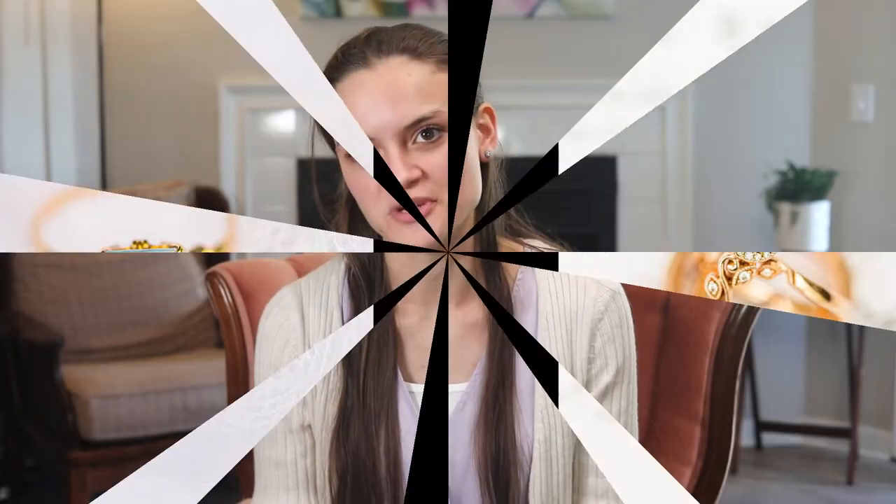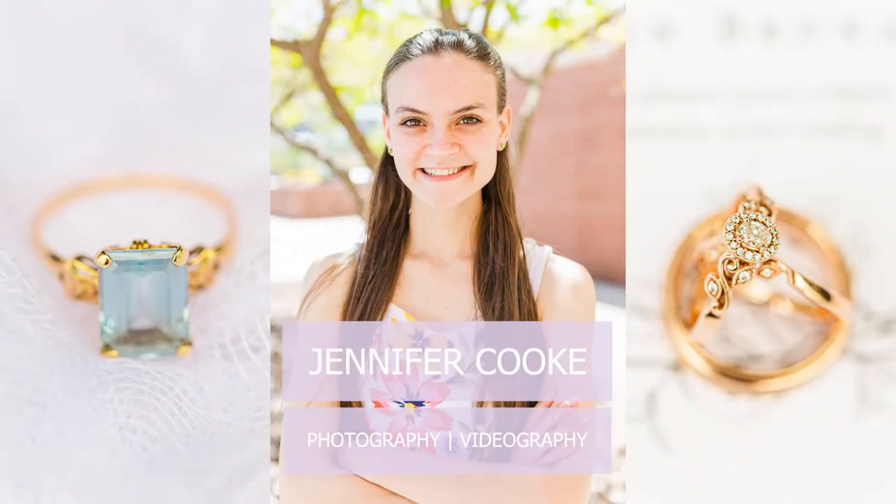Hello, I'm Jennifer and welcome back to my YouTube channel. I am a photographer and videographer serving both Tennessee and Virginia. This YouTube channel is a place where I like to educate other photographers, share my experiences, and show you a glimpse into my daily life.